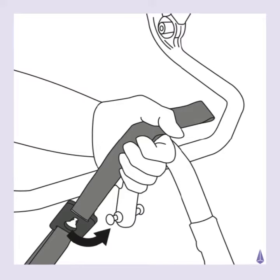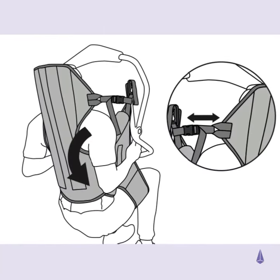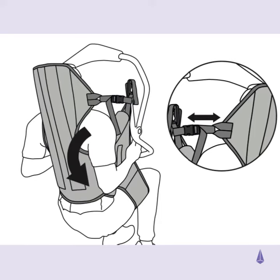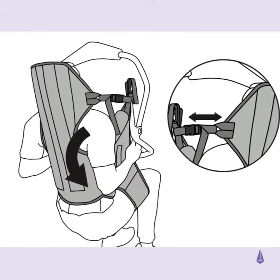Attach each clip onto the hoist. With the arms on the outside of the sling, close the head support clunk click buckles and adjust using the slider.